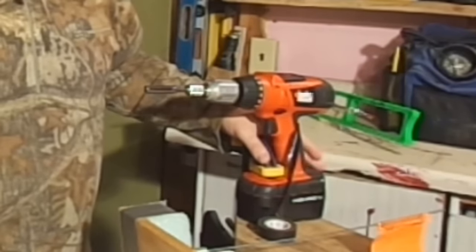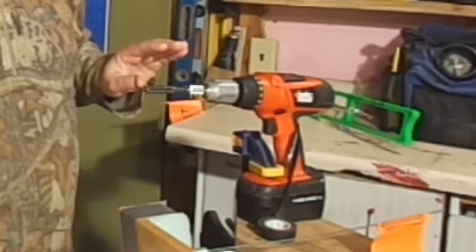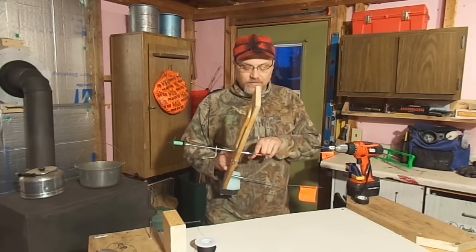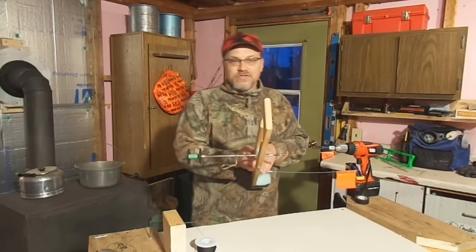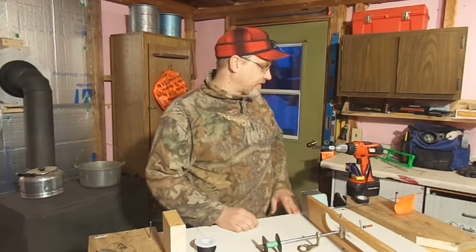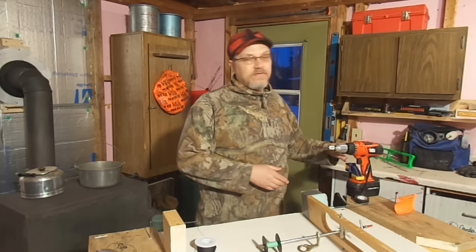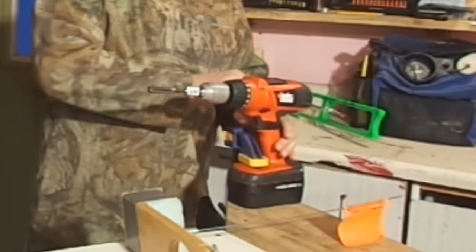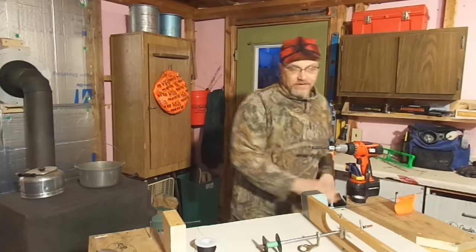The cordless drill is clamped to the bench securely. It's chucked up with a deep well socket. The deep well socket is the correct size to match up with the nut on the end of my tip-up shaft. This will get the spool spinning and we'll use that spinning motion to get the line on the tip-up. I won't have a free hand while I'm putting the line on to run the drill, so I just use a piece of tape to pull the trigger like that.